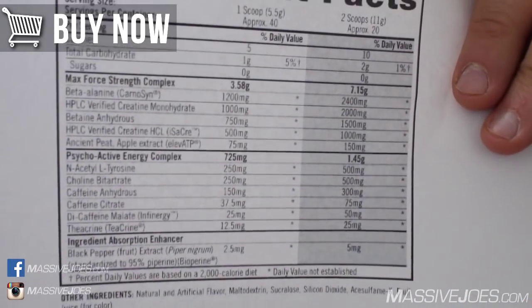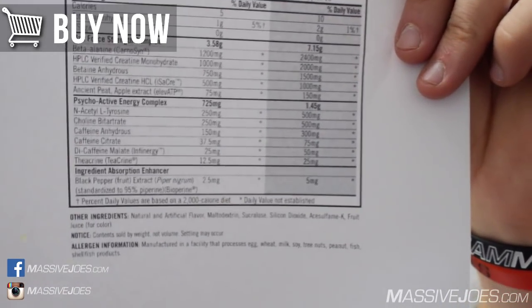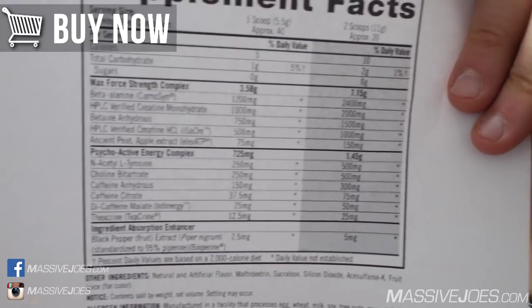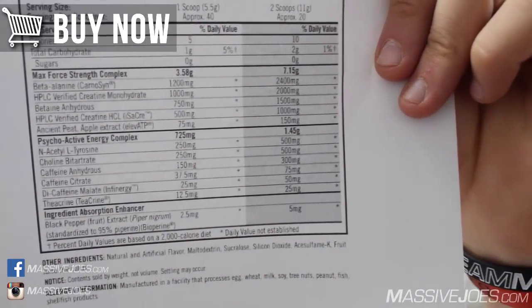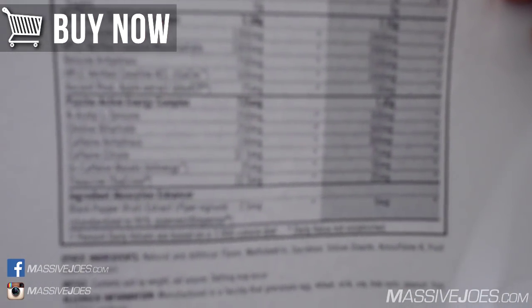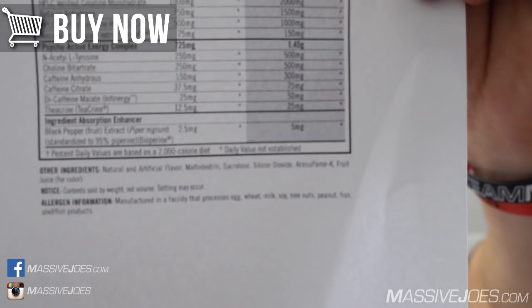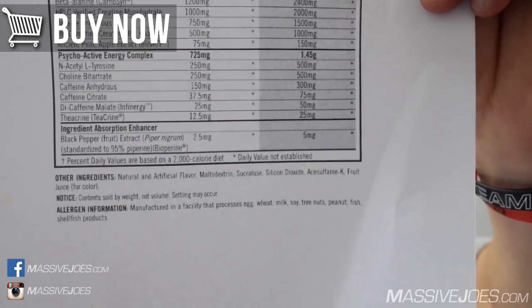Moving into the Psychoactive Energy Complex — 1.45 grams total — starting with a combination of 500 milligrams of N-Acetyl L-Tyrosine and 500 milligrams of Choline Bitartrate. The NALT and choline combination is one of my personal favorite one-two punches for mental focus. Both are well dosed — 500mg of NALT is a decent dose, and 500mg of choline I'd consider a clinical dose.